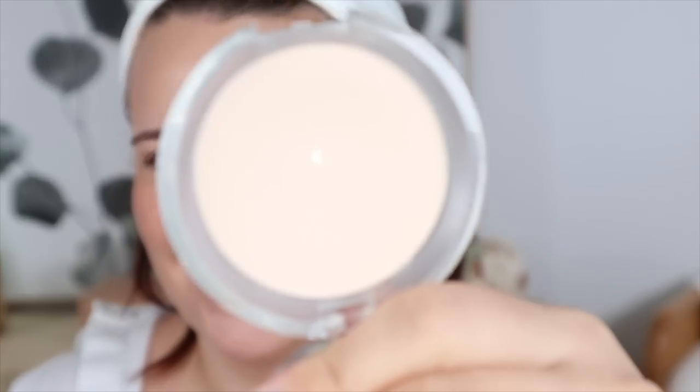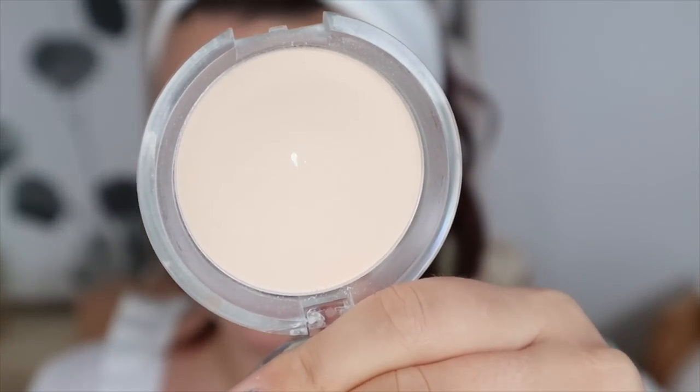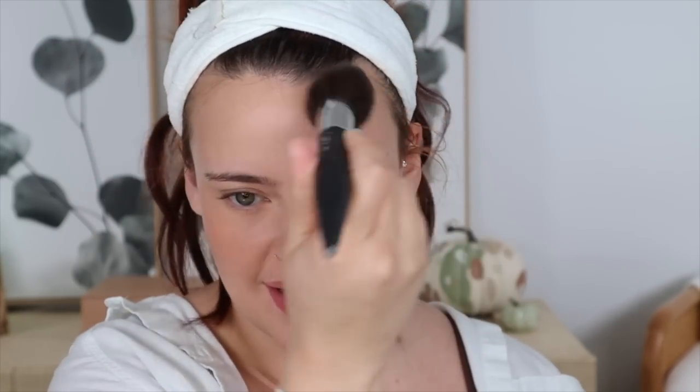Now I'm taking my setting powder again — the e.l.f. Prime and Set. Oh my god, I just hit pan, finally! I'm going to set the center of my face since we used a lot of cream products today.